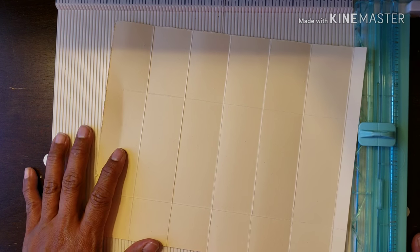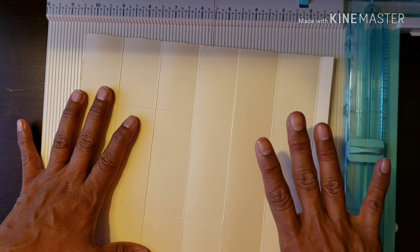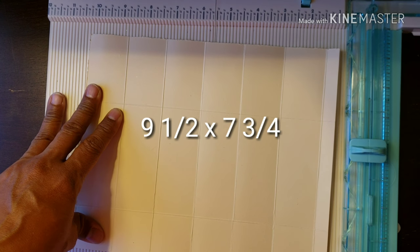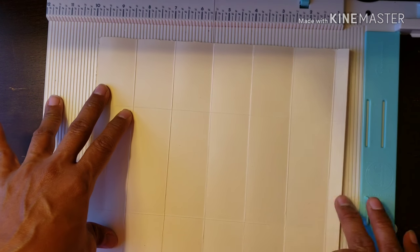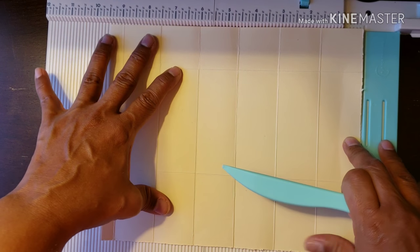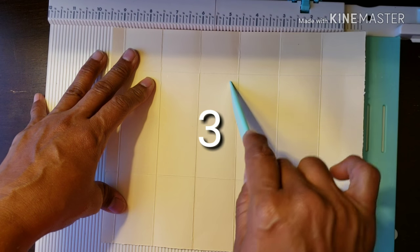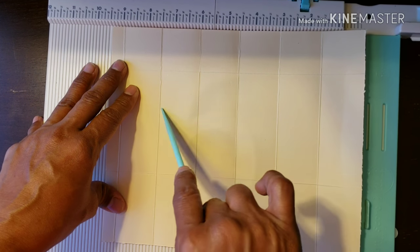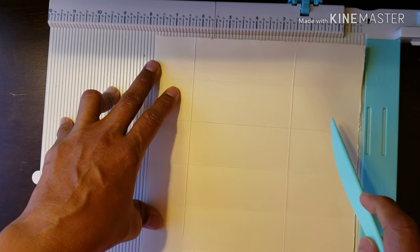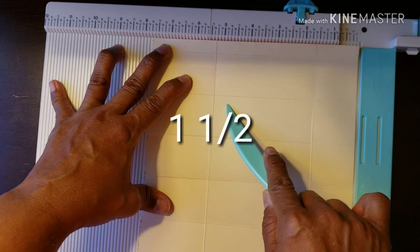We're going to be using a scoreboard. You're going to start off with a piece of 110 pound card stock, nine and a half inches by seven and three quarters. On the long side, score at one and a half, three inches, four and a half, six inches, seven and a half inches, and nine inches. Then on the short side, score at one and a half inches and five and a quarter.